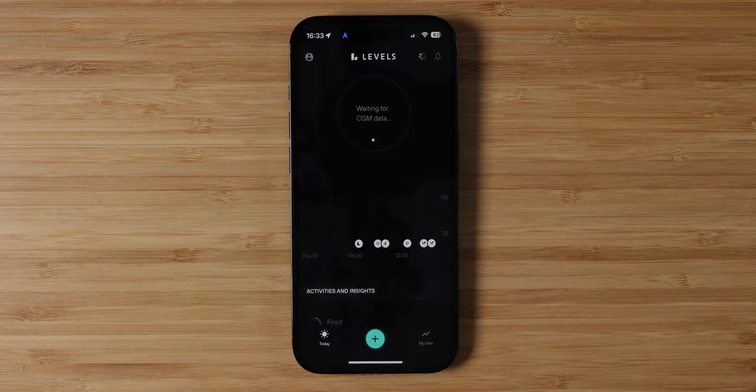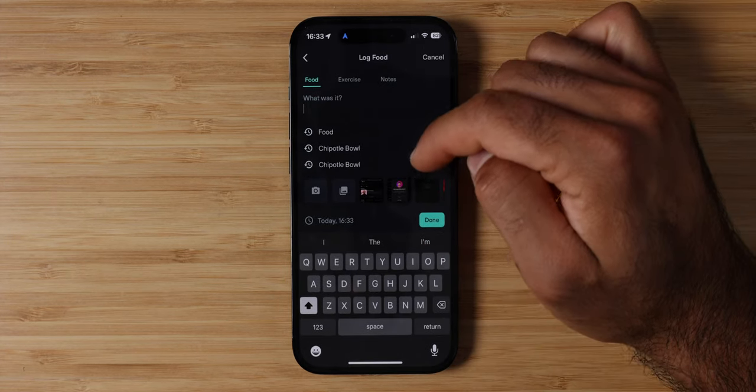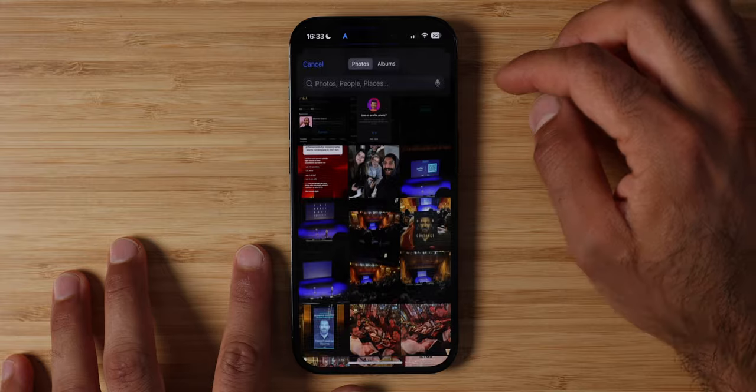Next is the Levels app, where you view all your CGM data and input your meals, exercise, and any other notes. If you have a sleep tracker, it'll automatically input your start and end sleep times. If you have a fitness tracker, it'll automatically input your workouts. I use the Apple Watch — it writes everything in Apple Health and pulls my times into this app, so I don't need to worry about exercise and sleep. I just need to input my meals by pressing the plus sign, inputting a past meal, typing something new, or selecting a photo from my album.